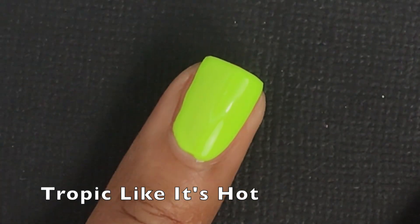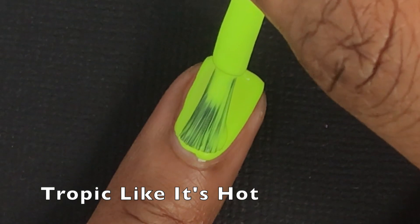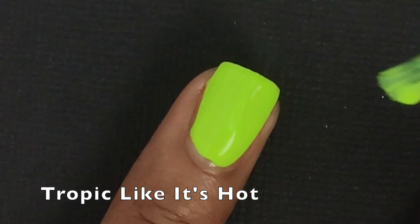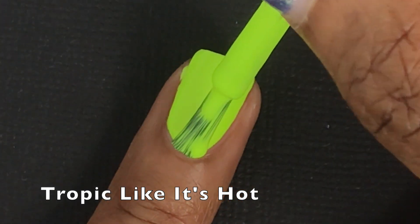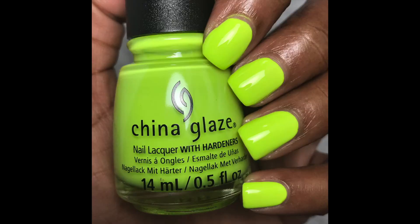I didn't have too many problems with it running or pulling around my cuticles, which was really nice. You definitely need the third coat to remove any streakiness — you can't really see that on video but in person you can still see streaks after two coats; at three coats it looked good. I did have some self-leveling issues and had to make sure to let each coat dry before adding the next. This is a cream so it's very easy to remove, and it is a very bright neon color.